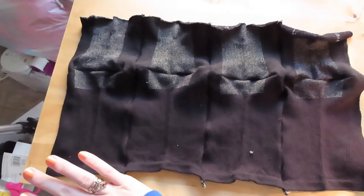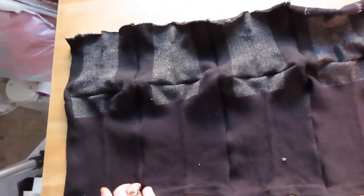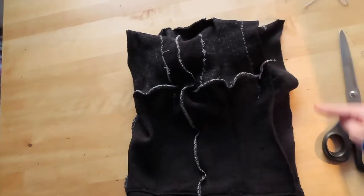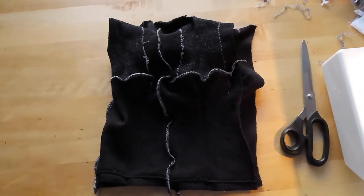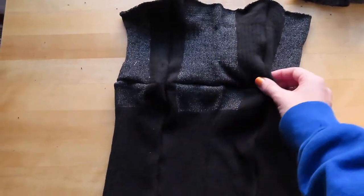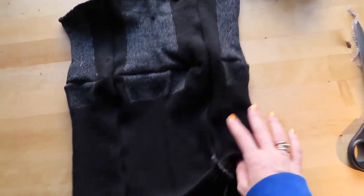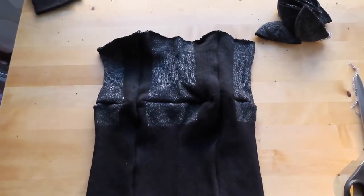Now we have this — that's the front, that's the back. I'm going to stitch that, and then we'll have basically a tube top, which we're going to attach to those sleeves. This is when you would want to iron all of these darts out. I don't have an iron though, so I'm just going to do that later.